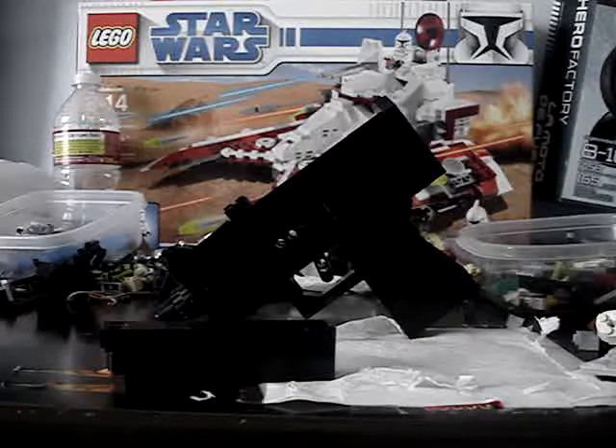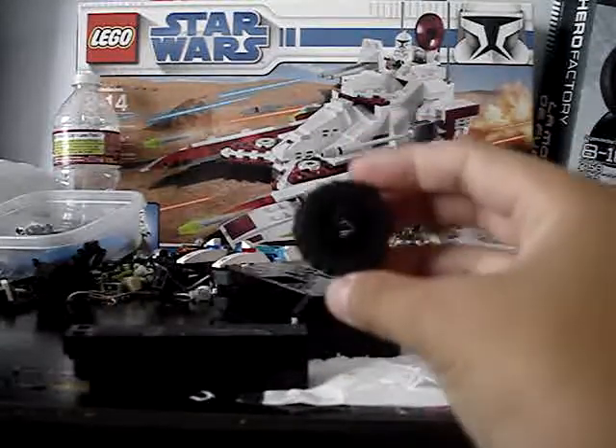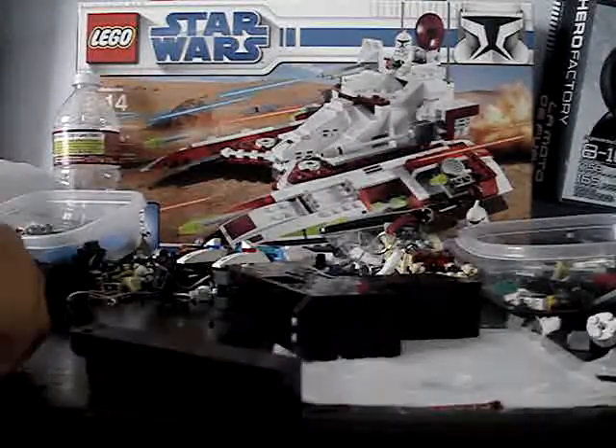So what I did to it, instead of these size wheels, I used these size wheels. So it's bigger and it's longer.